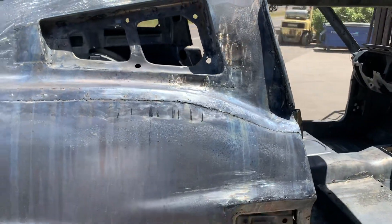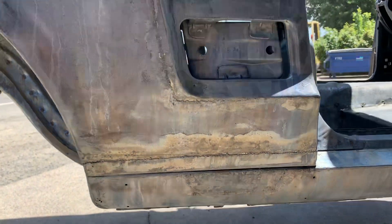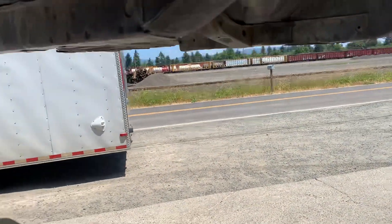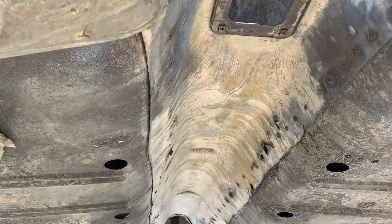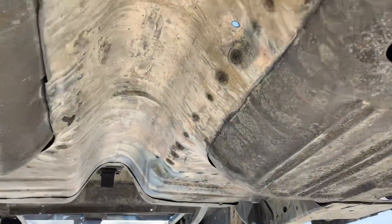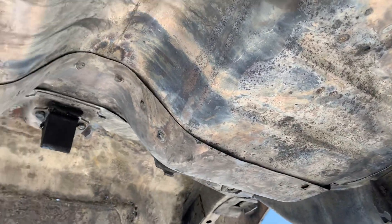Okay, now we're going to take it up and show you what it looks like from underneath. Look at the floor pans and how they just packed those in — they just laid those in right over the old metal. It really made quite a mess trying to clean out in between those two overlapping panels.